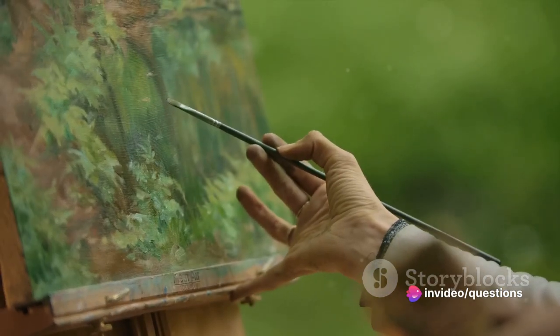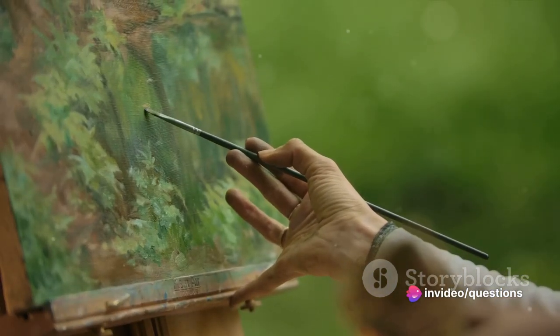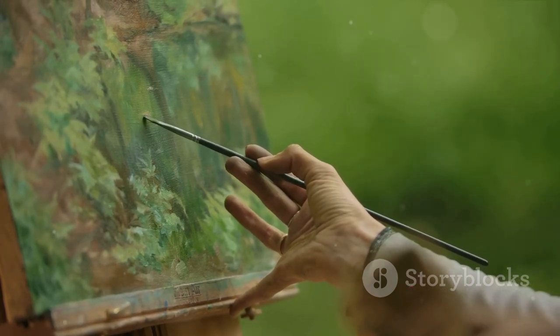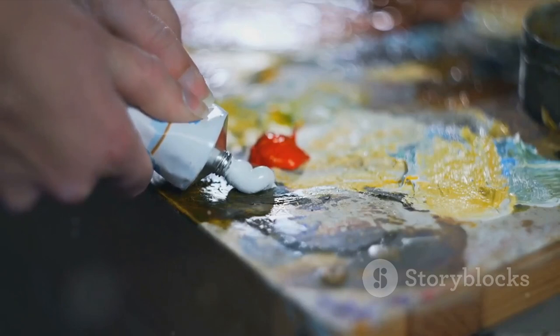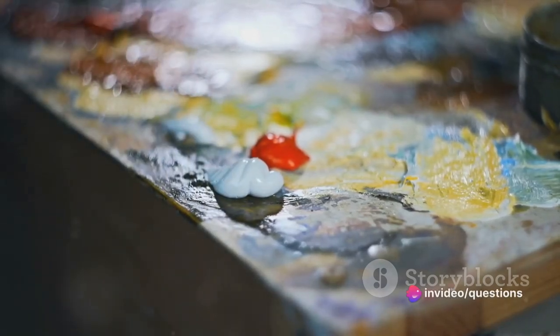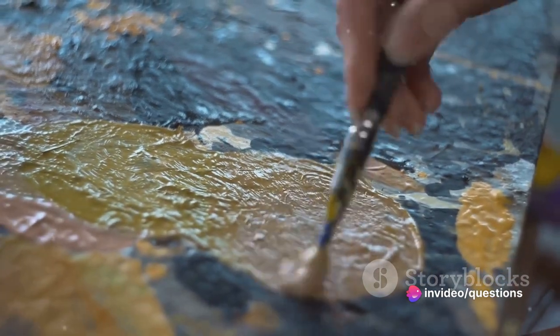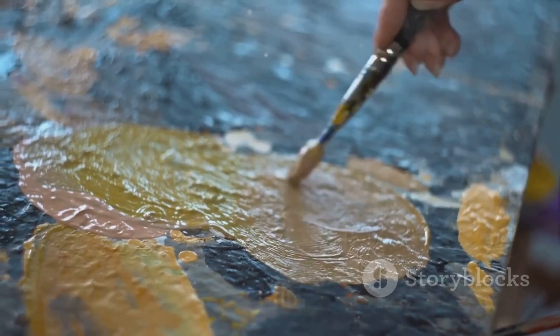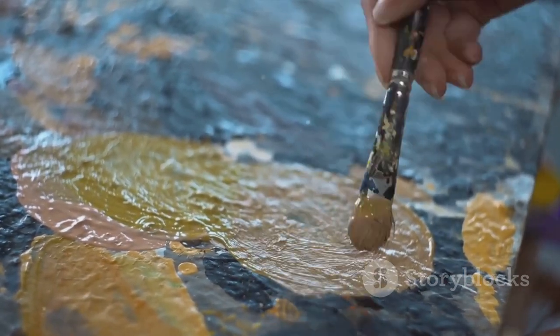The final step is the punchwork. This involves adding the final details — the finishing touches that bring the painting to life. It is worth noting that fresco painting is a demanding art form. The artist must work quickly before the plaster dries, and any mistakes are difficult to correct. But when done correctly, the result is a masterpiece that can withstand the ravages of time.